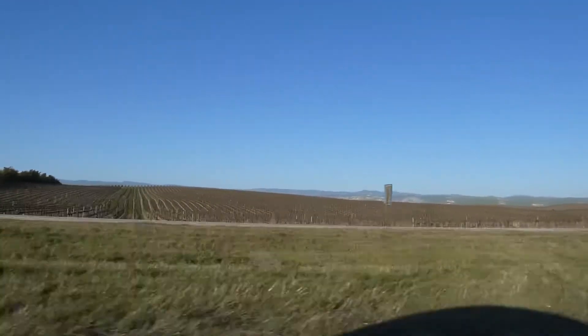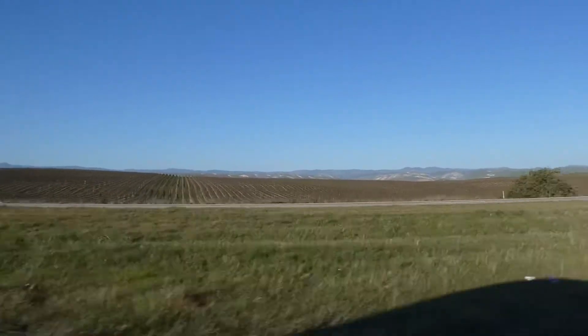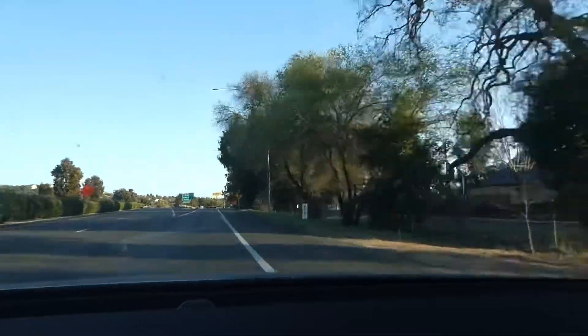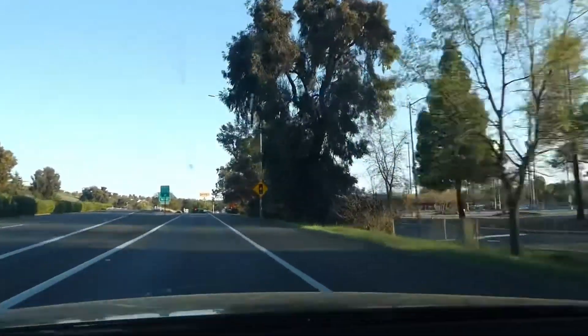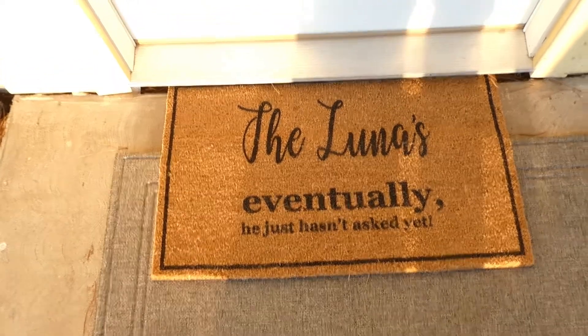Welcome back to my channel DIA with Raul. Today I'm visiting my sister and her family to help out with some home renovations that they started on the new house, and also just to spend time with them. So here I come — Daniel, Monique, Jordan, and Ziya — as I call them, eventually the Lunas.